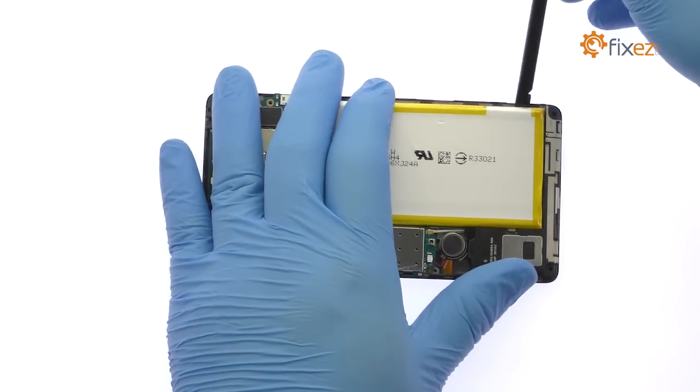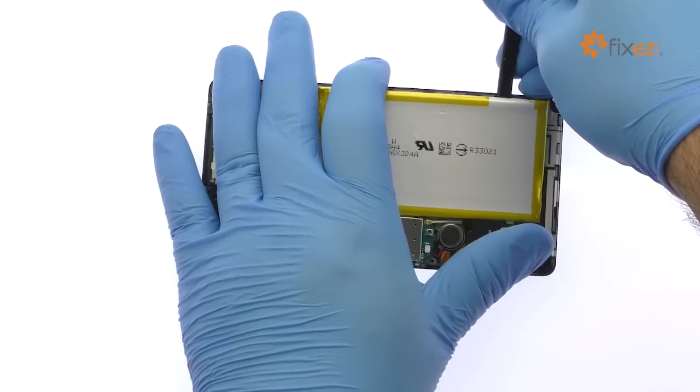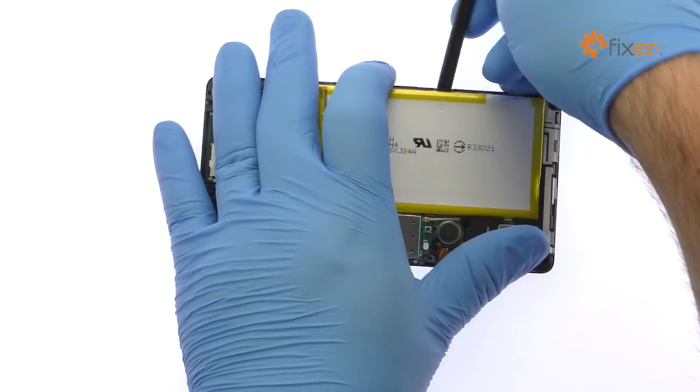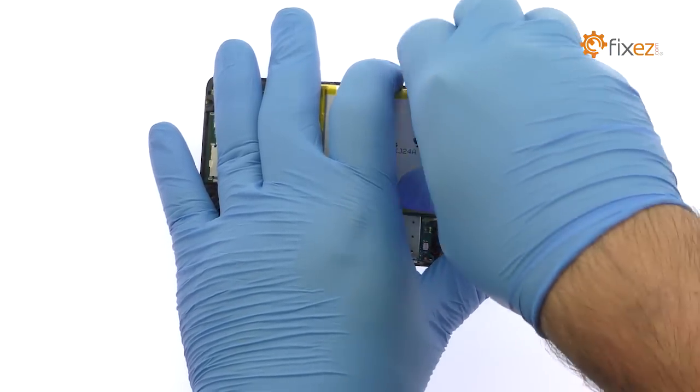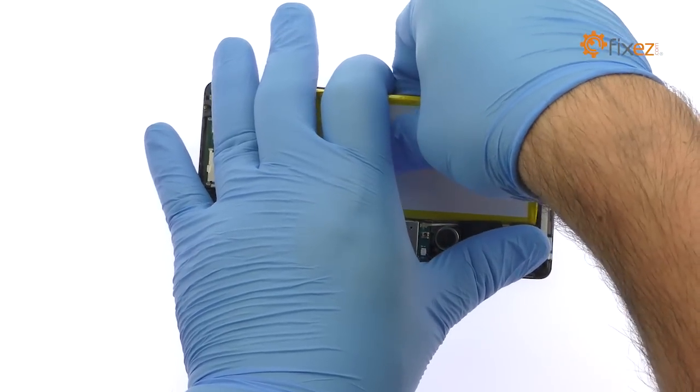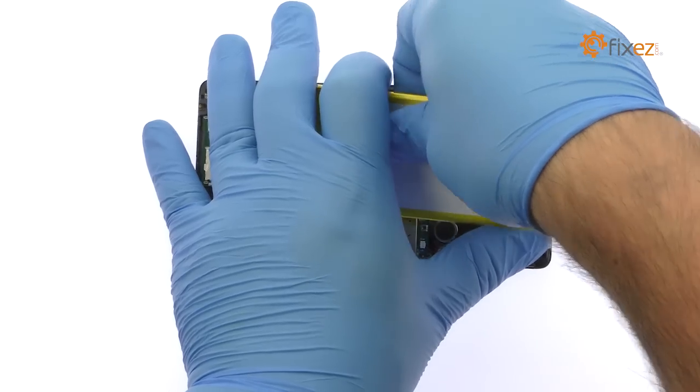The Xperia C4 battery is well wedged and adhered in place. Use the spudger to carefully extricate it from the adhesive securing it to the mid-frame. Lift out the 2600 mAh Sony Xperia C4 battery.